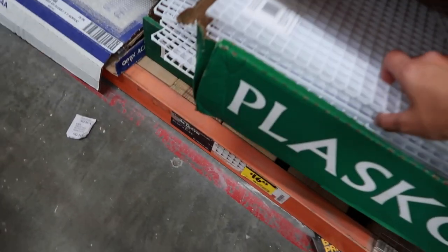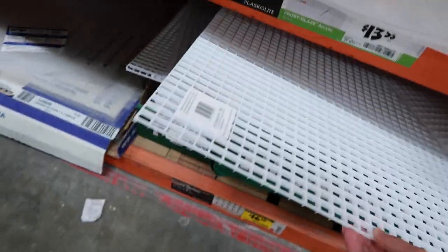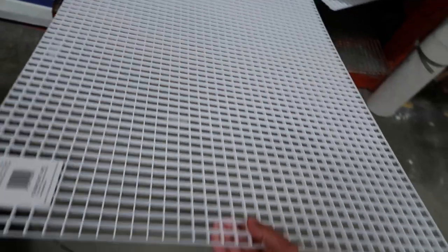We got it. Maybe. Yeah, right here. They only have these big ones, I guess this will do. What the hell am I going to do with all this? I guess I got to get this one. We got the goods, folks. Oh my gosh, it's so hot out here.